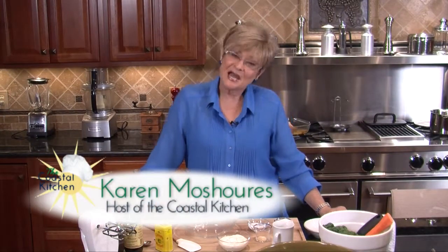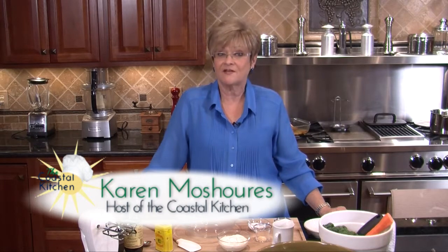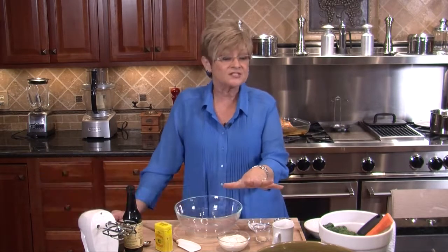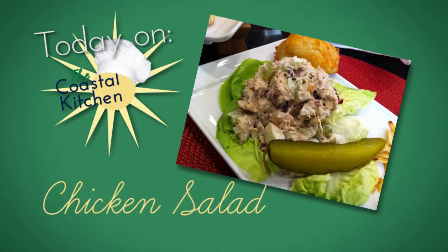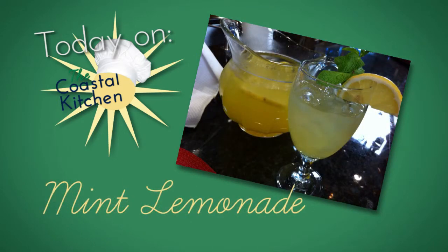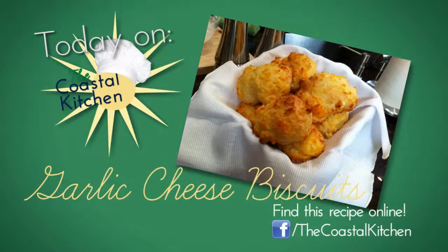Welcome to the Coastal Kitchen. I'm Karen Meshures and today we're jumping into spring with some of my favorite things. We're going to have some blue cheese coleslaw that has kale in it. I've roasted a chicken so we can make some fruity chicken salad. We're going to have mint lemonade, orange blossoms for dessert, and one of my favorite things, garlic cheese biscuits. Let's get started.